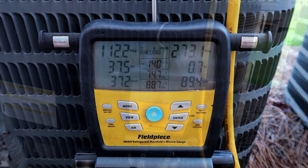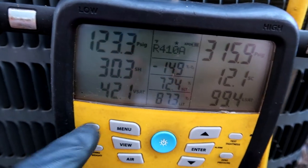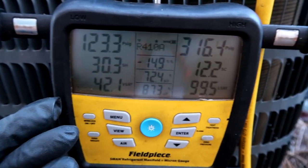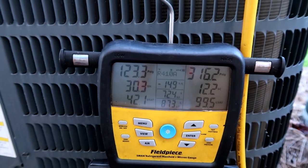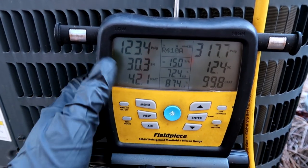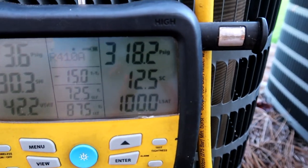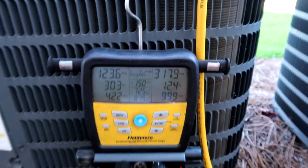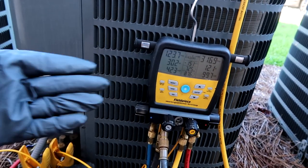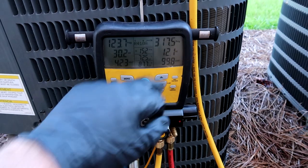We've got 12 degrees subcool. On these rotary compressors the superheat's always high - mid 20s to 30 - but it cools fine. The subcool's about 12 so that's where I'll leave it. I've had some HVAC guys say they want 20 degrees subcool and others say nine degrees subcool, so I'll just meet in the middle and leave it at 12.